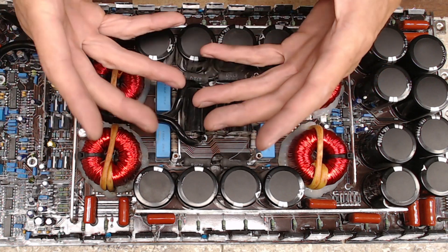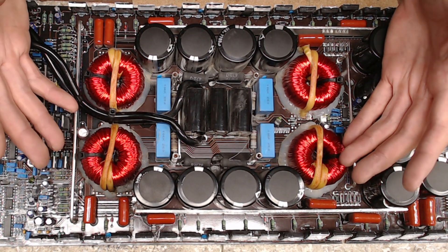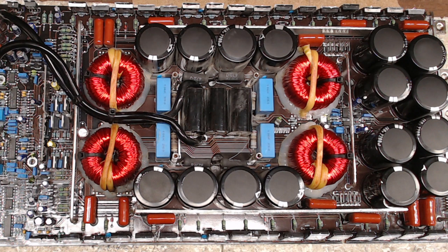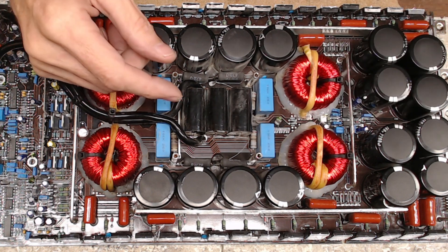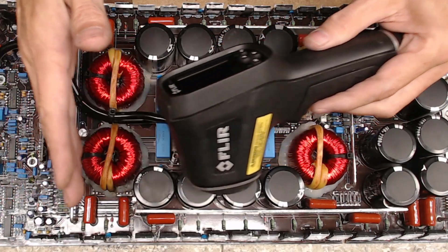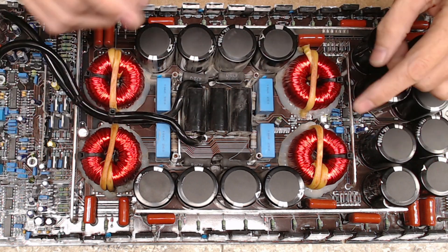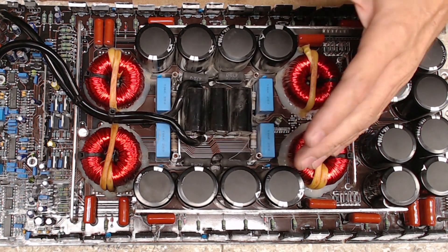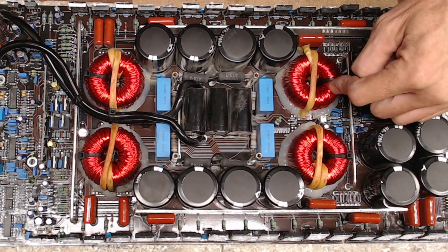Not hot — just warm. These inductors do run substantially warm for a Class D amplifier; that's just the nature of the beast. Depending on the load connected, they can run hot. So I turned the amplifier off, flipped it over, pulled the cover off, and took my FLIR thermal imager and shot an image of the output section. Everything looked great except one inductor — that one was stone cold while the others were running at their normal optimal temperature.